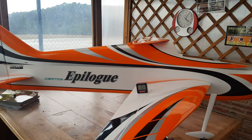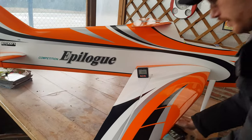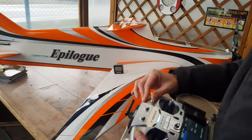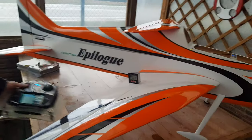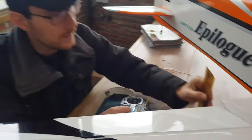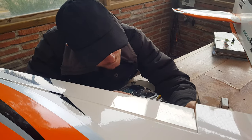Let's start with the ailerons. As I mentioned in my analysis of the P21, I normally use three flight conditions: normal flight, snap roll, and spins. For normal flight I'm using almost 8 degrees up and down — it's very important that the movement is the same up and down — which equals around 16 millimeters, measured from the center of the wing profile to the center of the aileron.